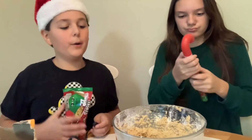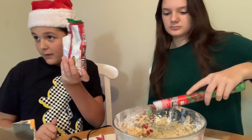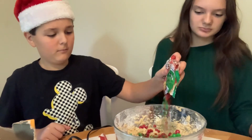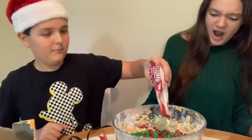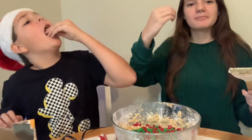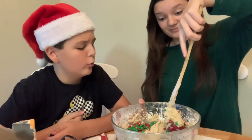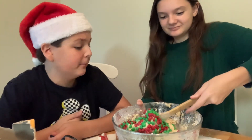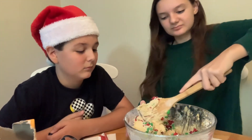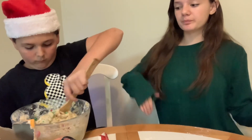Okay, so we're putting the M&Ms in now - we're using all of them, every single one. Heck yeah, M&Ms hit different! Now we're going to stir it in. It's like slime - it's like bread dough. We're not going to bake these until after dinner, so we'll see you guys after dinner when we're actually baking.